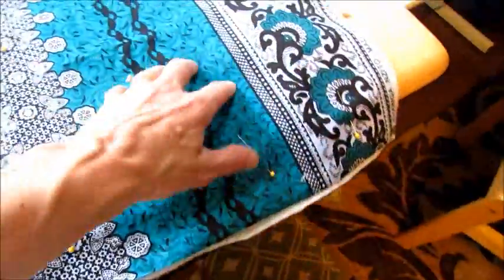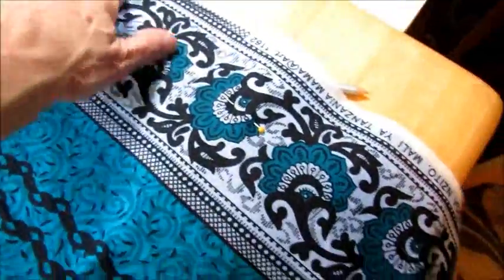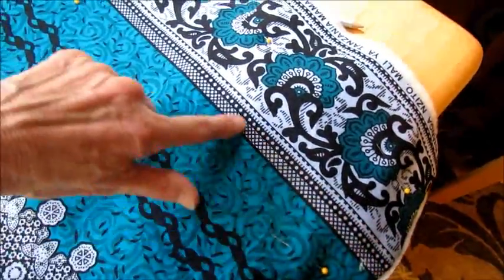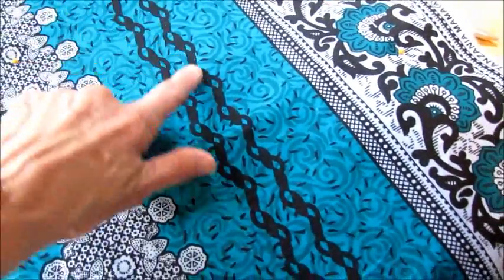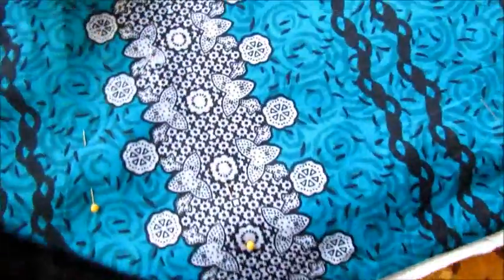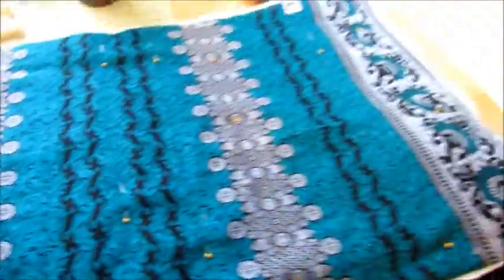In quilting this I have the batting attached and I'm just going to go sideways on this one rather than up and down. I'm going to pick a line where there's black and go here and probably go down, try to go through the center of this black. Try to pick a line through this. I'm just going to go back and forth — that's how I'm going to quilt it.